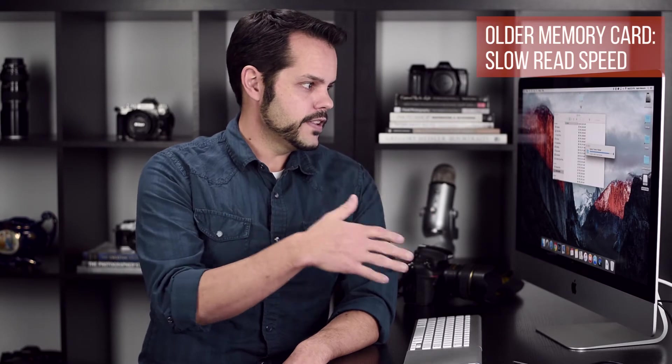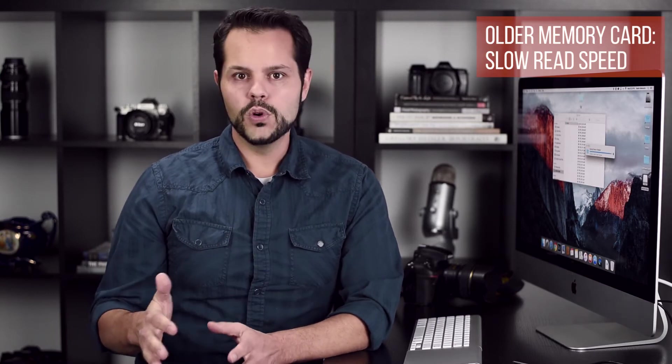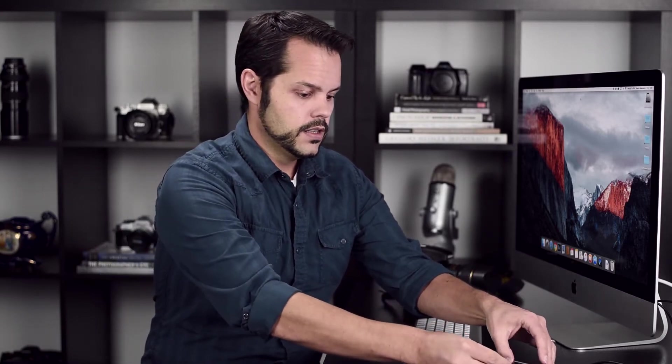You can see this is still uploading — we have about 10 seconds left. It's probably taken about a minute and a half just to transfer about 1.7 gigs of data, so it's not a very fast process. Now I'm going to close this, eject this card, delete it so we don't have any conflict, and we're going to use this newer, faster card to see how quickly images upload from it to the computer.